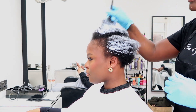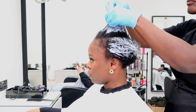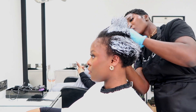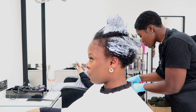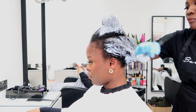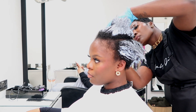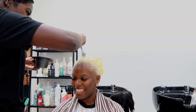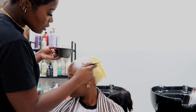I start off by applying my Blonde Me bleach on her ends first. I leave that on for about 15 minutes, and then I go in at the roots. I do this twice.